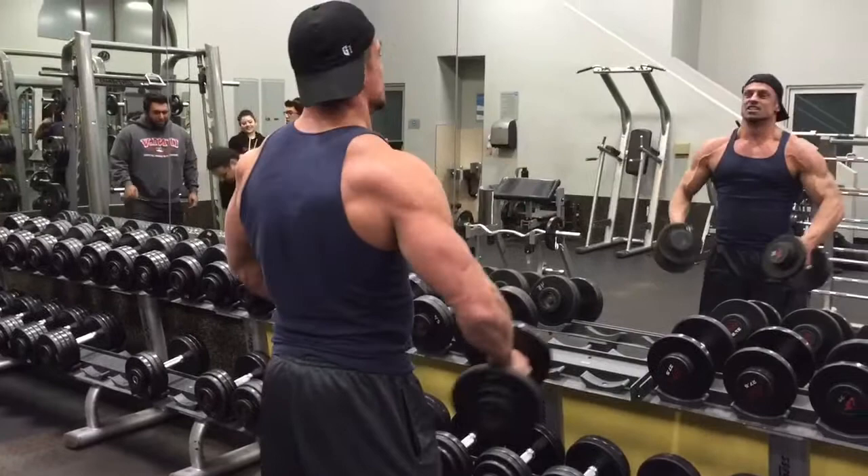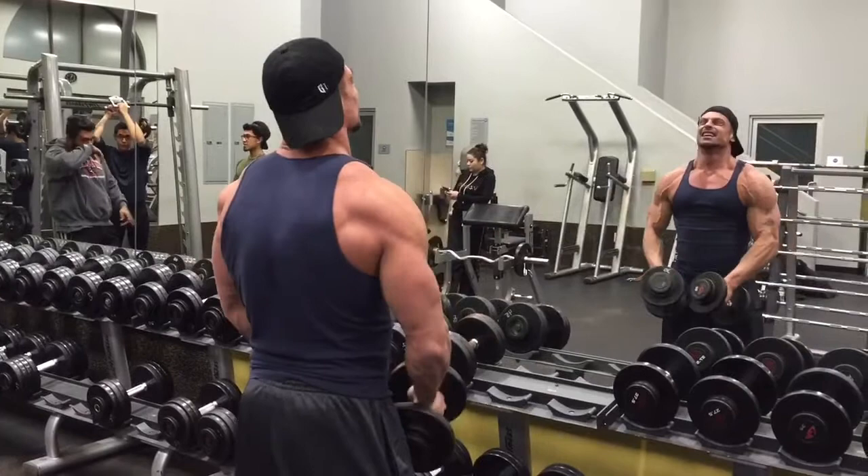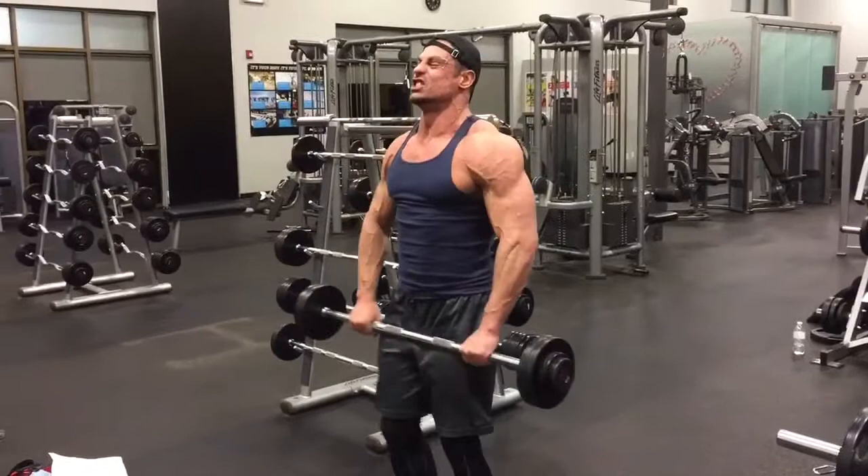For our next exercise we're going to do side delt raises for four sets, hitting 10 to 12 reps on each set at a moderately heavy weight. Then we're going to do three sets of 10 to 12 reps on this variation exercise as well.